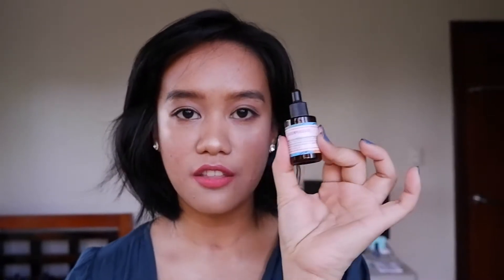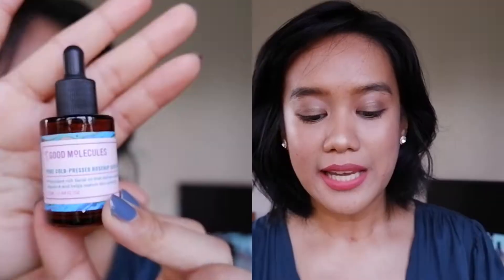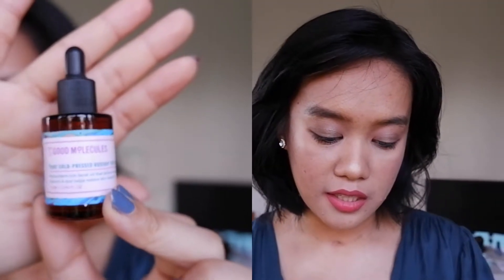This is an antioxidant-rich facial oil that delivers natural vitamin A and helps restore skin elasticity. It costs $10 but only has 13 ml of product. The instructions say to warm a few drops between the palms and gently press into the skin. It is best absorbed after water-based serums and can be used daily in the morning and evening.